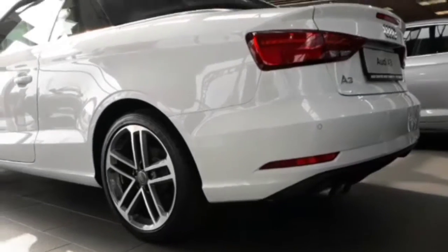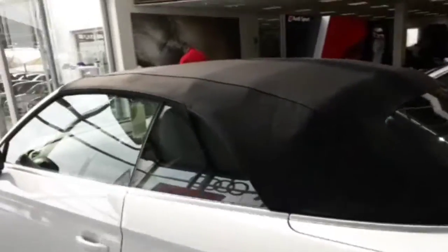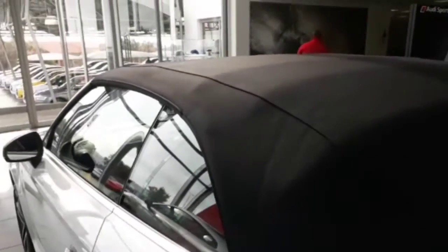So today's gonna be an interesting review. Today we are doing the Audi A3, and not just any Audi A3 — a drop top Audi A3. Look at that.